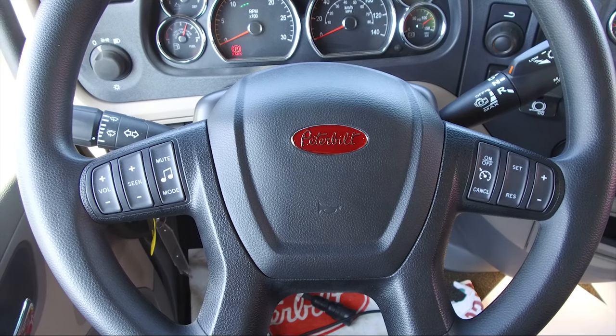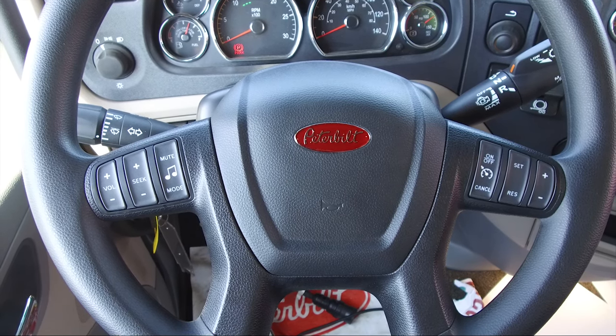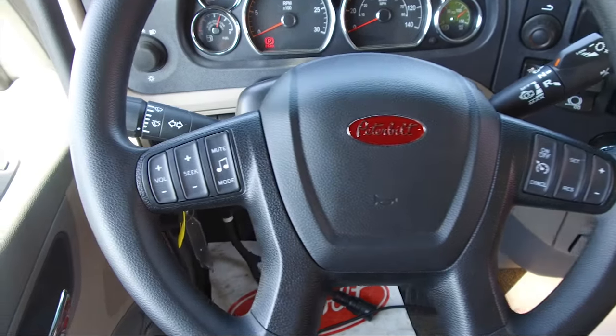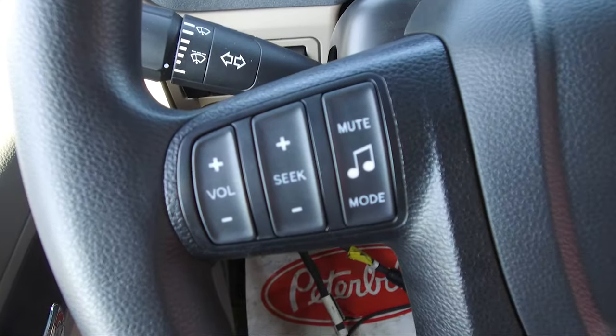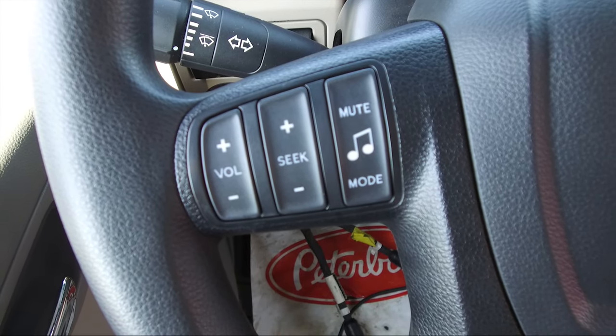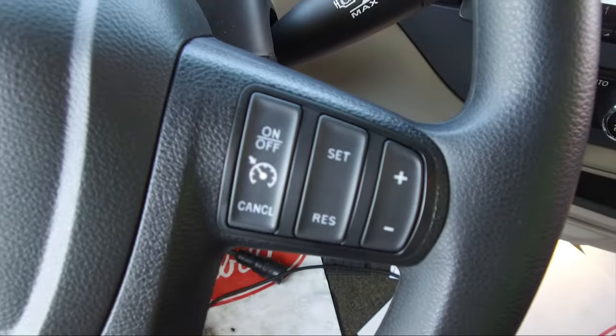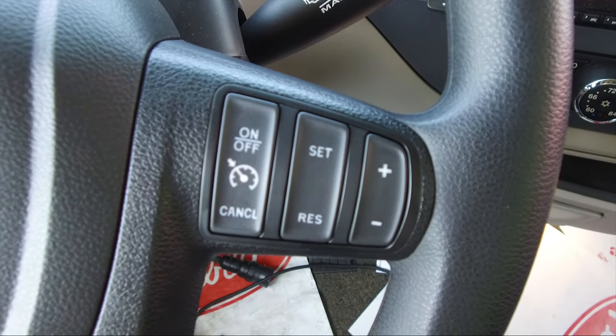The steering wheel contains controls for commonly used functions so that the operator does not have to take their hands off the steering wheel to operate. The switches on the left side of the horn pad control music. The switches on the right side of the horn pad control cruise control features.